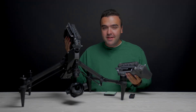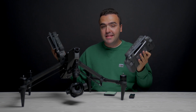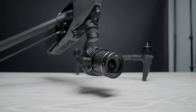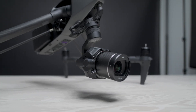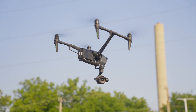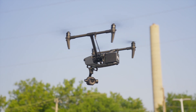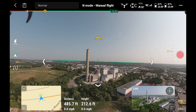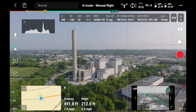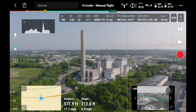Here's something else that makes the Inspire 3 unique: the fact that you can fly it with two operators. So you can have one person flying the actual drone while the other person is in charge of just operating the camera. That's another cool feature that comes from the design of the Inspire 3 with the landing gear that lifts up. This allows the camera to pan and yaw freely without any obstruction from the drone, so you can have the camera pointed in one direction while the drone is flying forwards in another direction.